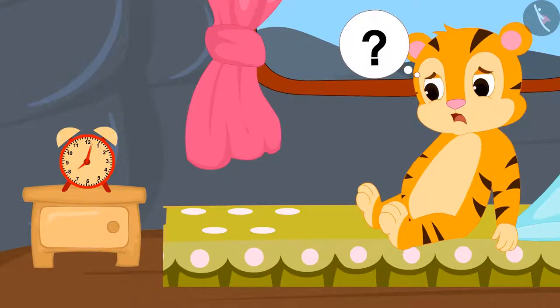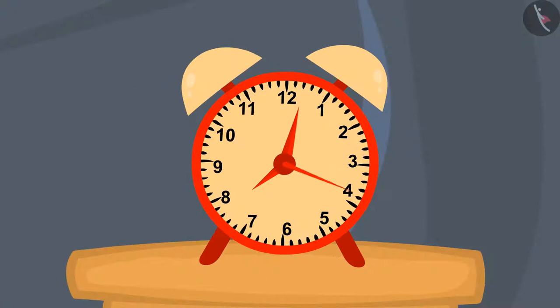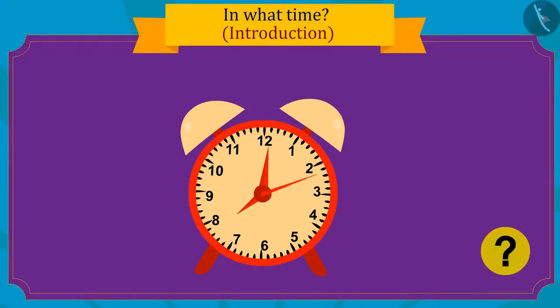Shere Khan started wondering why there are three hands in the clock. Kids, do you know what the three hands in a clock are for?